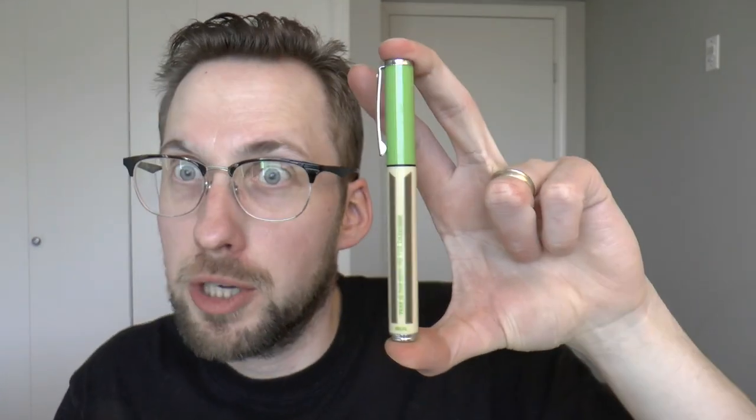In any case, I have reviewed a similar pen — that was the Schaefer Pop R2D2. This is the Schaefer Pop Yoda. That was kind of fun, because I borrowed that R2D2 pen from a friend, and now I have one of my own. I will cover the parts of the pen, do a writing sample, tell you what I like about it, what I don't like about it. Let's get started.